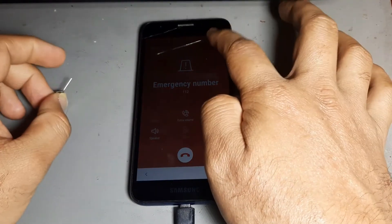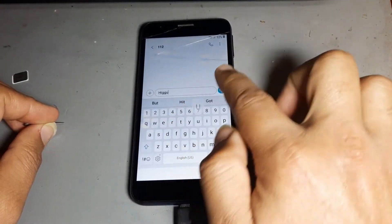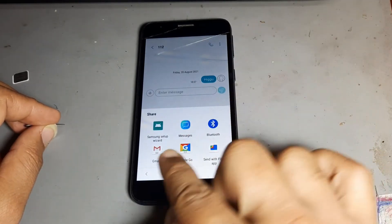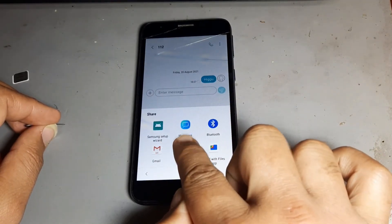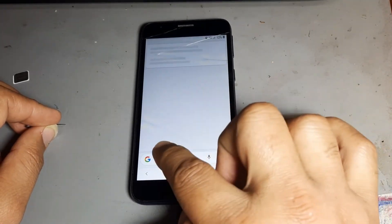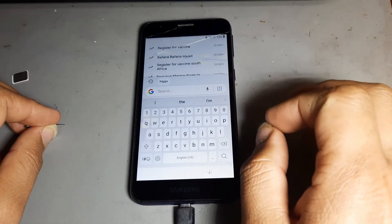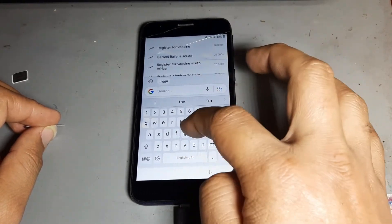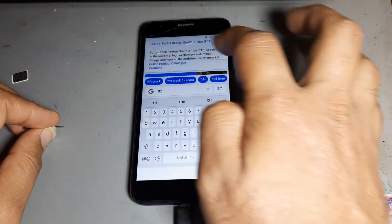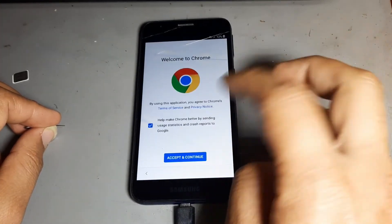You see, the call is working now. After then go to Message, then press, then press this side. After then go to Google, then next. This method works on all Samsung — J4 Core, A2 Core — 100% okay. Then press the three lines.